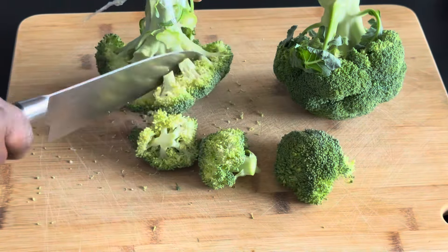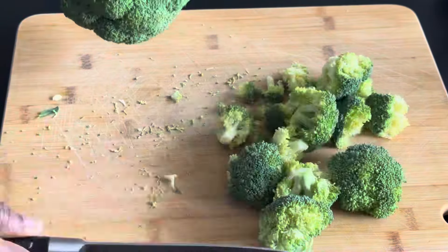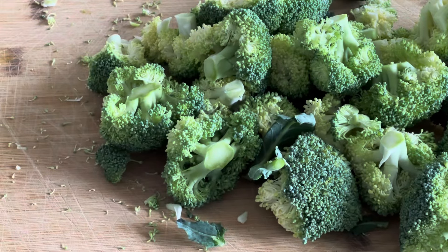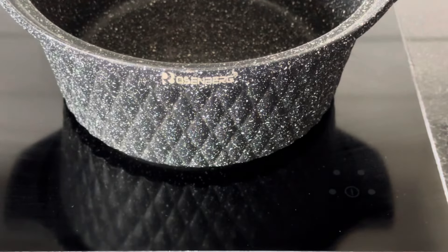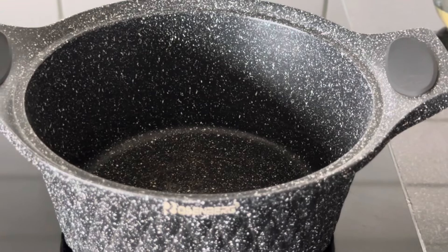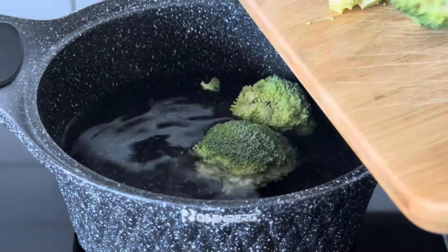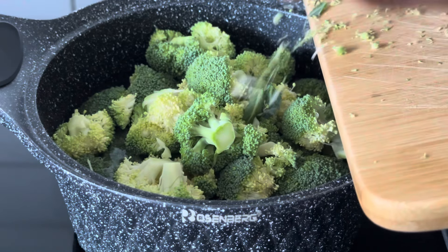Hello guys, welcome back to Patient's Cooking. If you love broccoli, this recipe is for you. Instead of making pancakes every morning with flour, which is not healthy, if you really want to eat pancakes but don't want flour, you can use broccoli and make wonderful pancakes. If you are new here, please subscribe, and to my returning subscribers, thank you very much for always coming back.